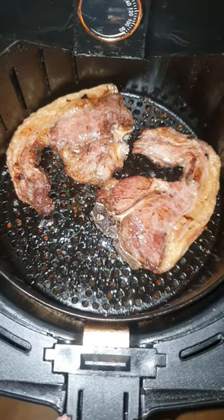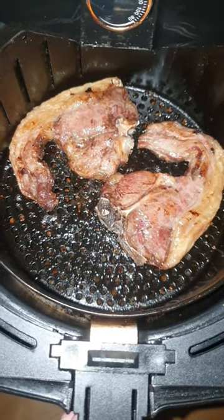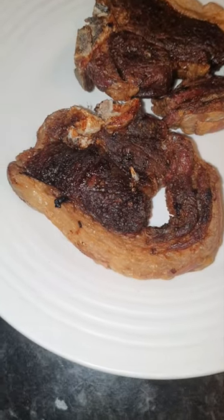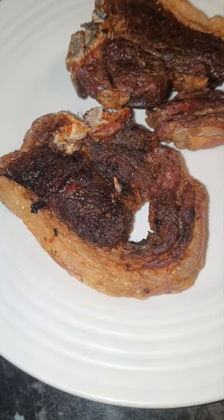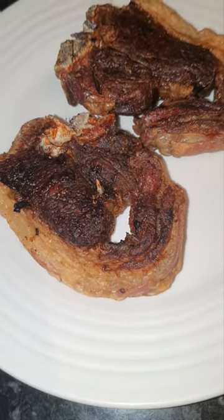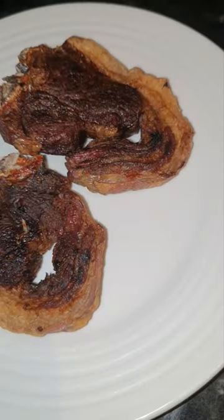Instead of setting a timer I'll let the fire alarm know when they're cooked. A lot of people might think this is sacrilege, but I wanted these to turn out like lamb jerky or almost lamb pork scratchings.